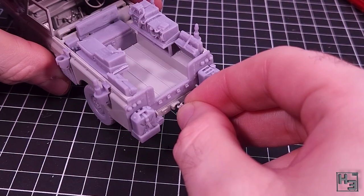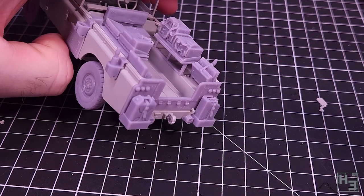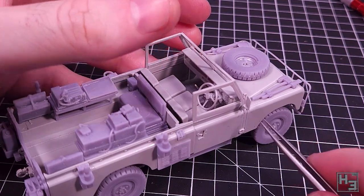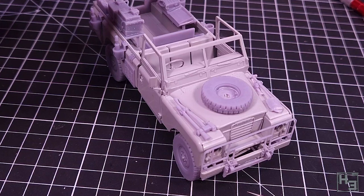Before that though I add the rest of the kit parts - this towing hook which I think I've installed correctly, and the side mirrors which very easily mount into the little holes on the sides of the doors. You may need to give them a bit of a nudge but they pretty much just plop right into place.